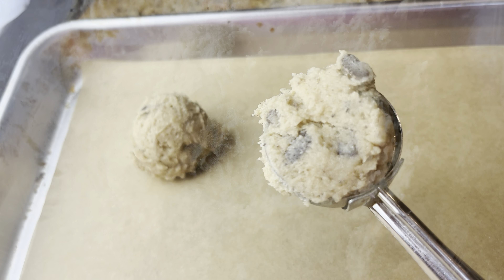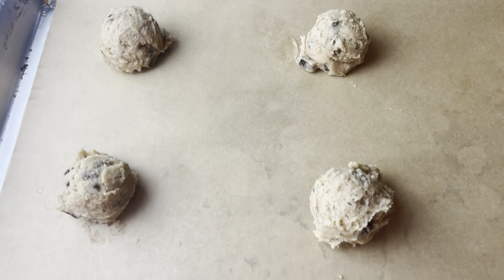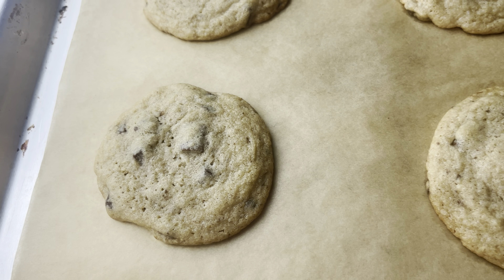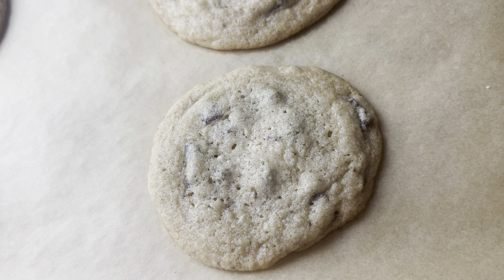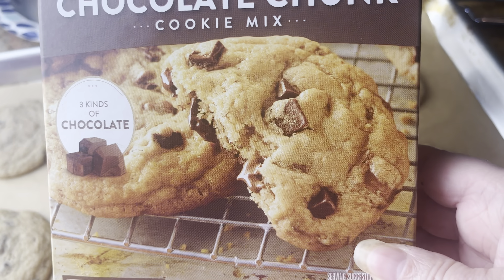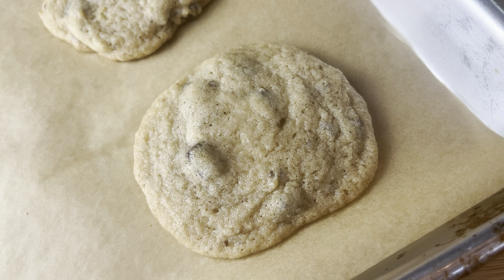I took some parchment paper and a one-tablespoon cookie scoop and scooped them out. We bake them at 375 for eight to ten minutes — I baked mine for eight minutes because I don't like them too brown, just barely brown on the outside. They don't exactly look like the picture, but my friend's a food stylist and she says sometimes they don't even use real food in those pictures. I thought they looked really good though.